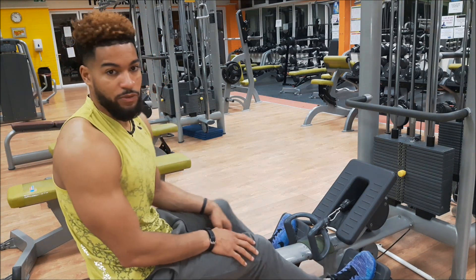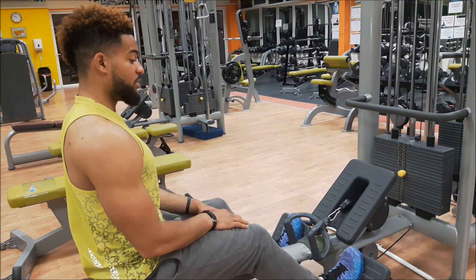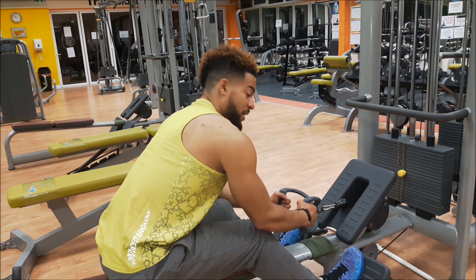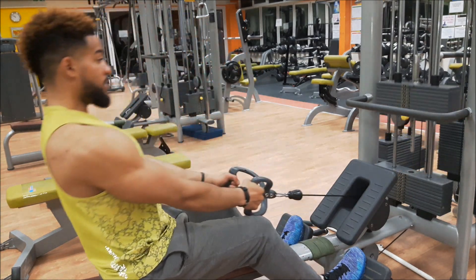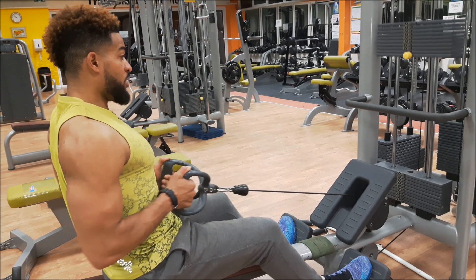So we've got your feet on the foot paddles. Look to stay nice and tall on this one. Grab the handles, bring it in, stay tall, chest out, throw the elbows back, and squeeze your middle back muscles.